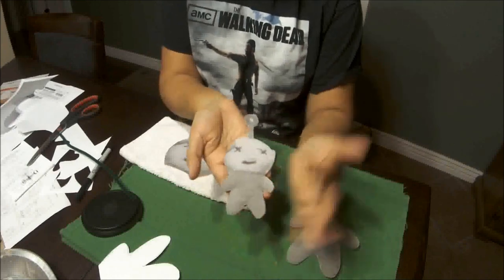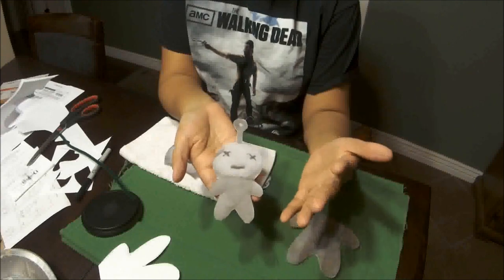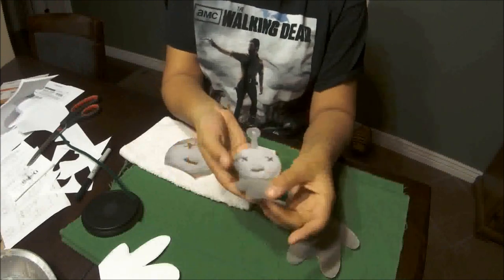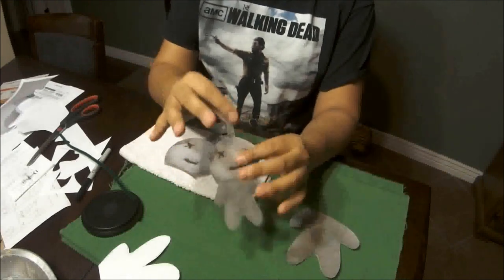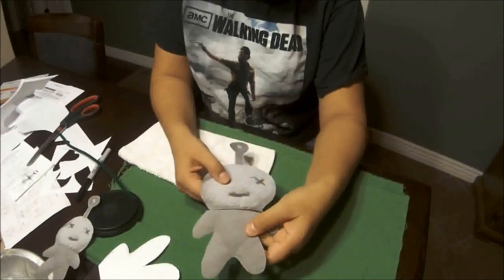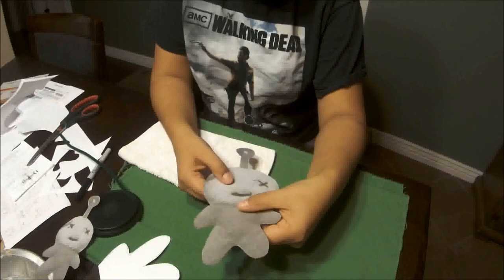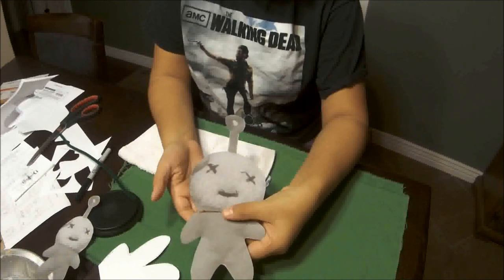This is how he looks when he does not have power, when his batteries are dead. That's him with his little antenna here. I also printed out the same picture a full page — I blew it up and just did a full page, and that's how he is as a full page.